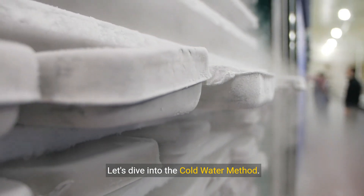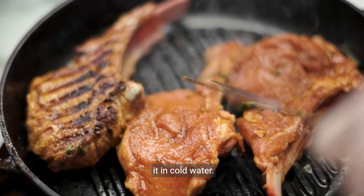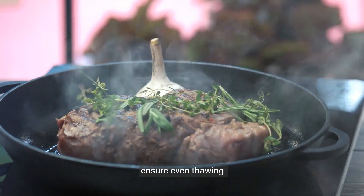Let's dive into the cold water method. Seal your steak in a leak-proof bag and submerge it in cold water. Remember to change the water every 30 minutes to ensure even thawing.